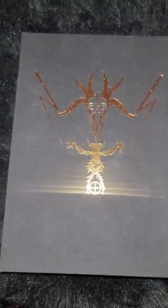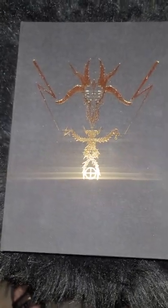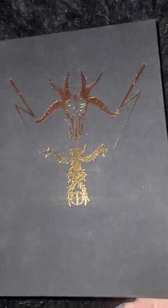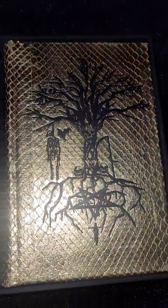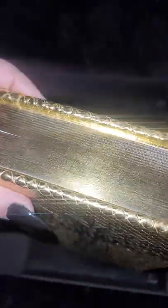Now this next one that I'm going to share with you — I have been waiting for three years to get a hold of this book. I finally found it on Miskatonic Books. And it is the one that I'm in love with the most. This book is so hard to find. It's a limited edition.